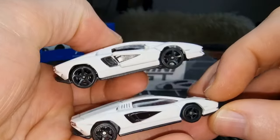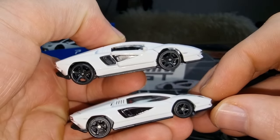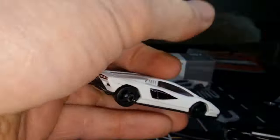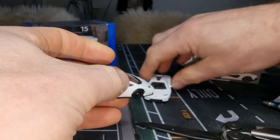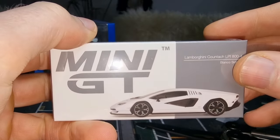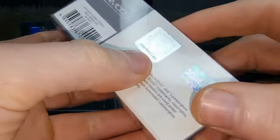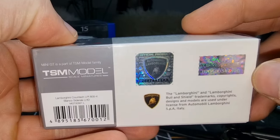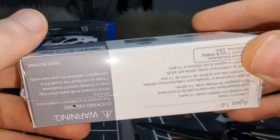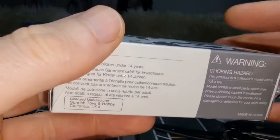Looking at the sides of both cars together — the Majorette has an opening part. Now let's go to the next one, the one from Mini GT. It comes in a box package and Mini GT is active on social media. It's a licensed product, with a barcode and article number visible. There's also some information on the box — freeze the frame if you want to read it.